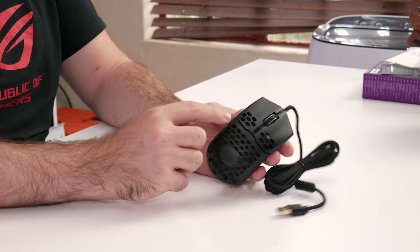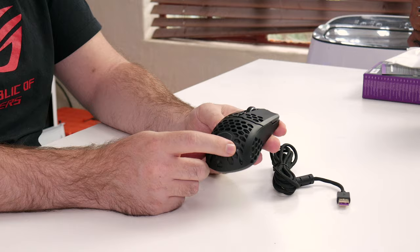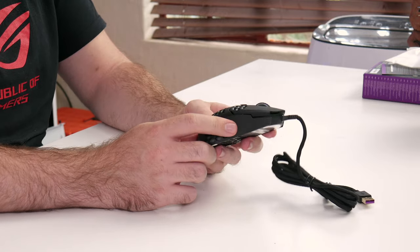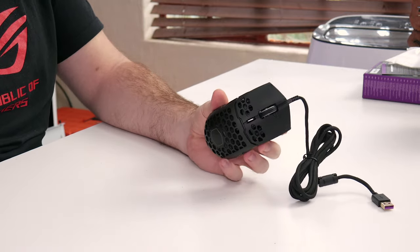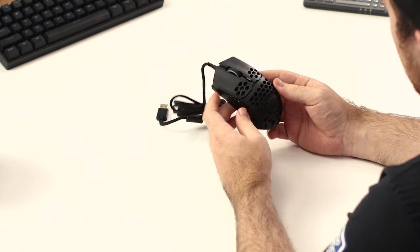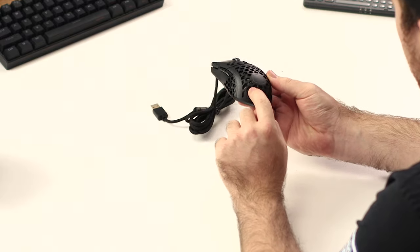You'll see that the mouse still has that honeycomb cutout, which makes it a lot lighter — that's why it's only around 60 grams. It also doesn't reduce any durability; the mouse is still nice and sturdy. You'll also notice there is a cover at the back.